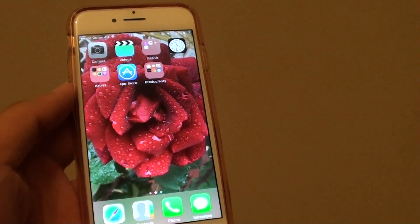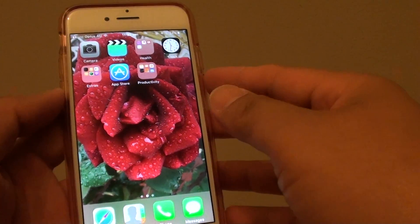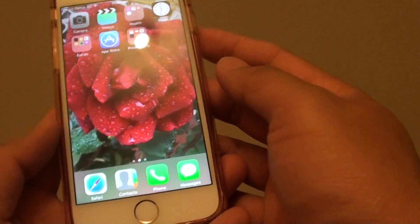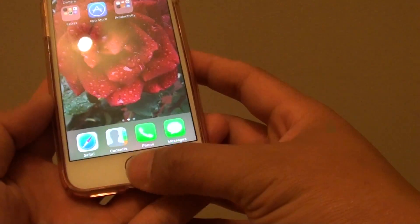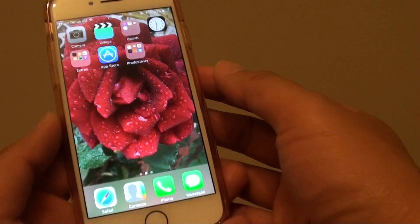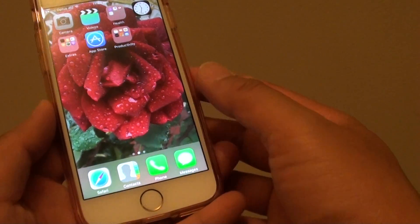How to perform a hard reset or a hard reboot on the iPhone 7. So in the past, you could hard reset the phone using the power button and the home key together at the same time. Now with the iPhone 7, the button has changed because now the home button is controlled by software.